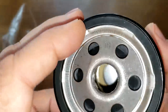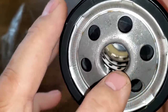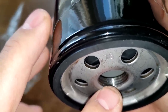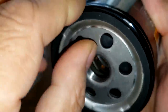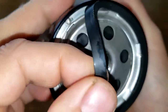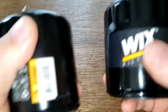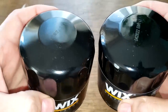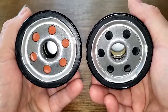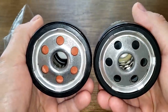The new filter also says made in China. It has six inlet holes, a nitro rubber anti-drain back valve, metal core with holes, no bypass valve, and about four grooves for the threads — same as the old one. The nitro rubber gasket is on there really good and is also pretty thick. Both filters look pretty identical in size, except for the anti-drain back valve and gasket material differences.